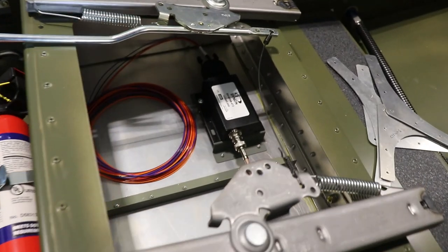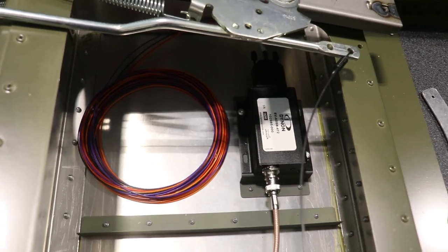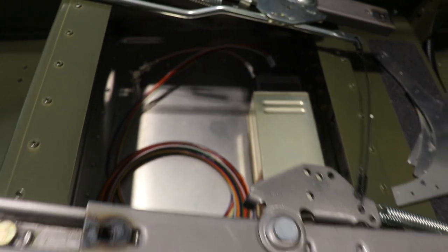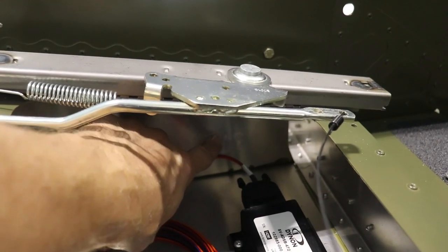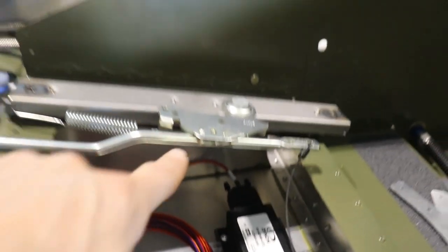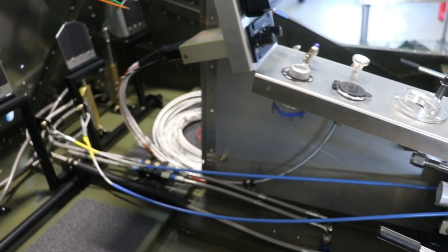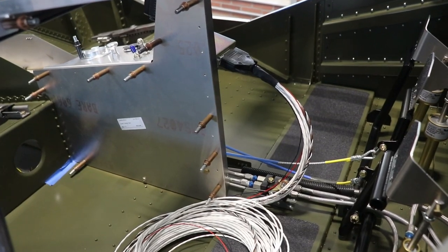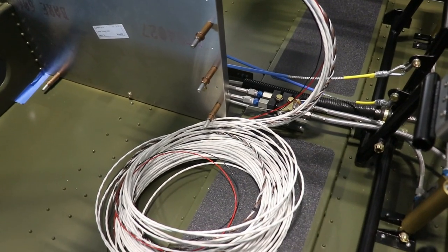You guys have seen previously that I do have some components mounted in the airplane. That is the ADS-B with the wiring harness, and this is the transponder with the wiring harness. So obviously with these wires, I'm going to need to drill a hole in the bulkhead, put a grommet in there, and run those wires forward to the power and ground and all the other avionics. I have the intercom mounted in the center console, and this is all the wiring for the headset jacks.